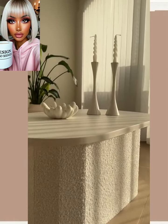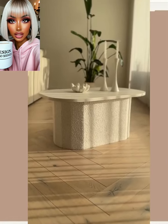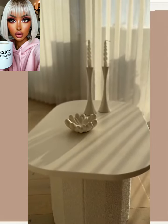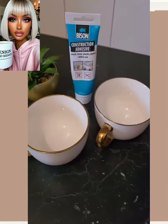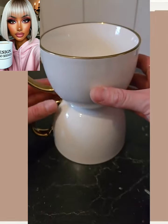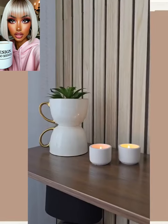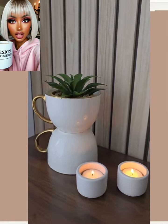Oh, she made a coffee table! Wow, look at this — and it doubles up as a storage unit, wow! And then we have some tea cups here. I like the gold and the white. She stacked them together and made a little planter. Oh, that is so cute — I love this idea, wow!